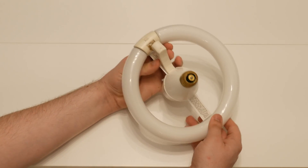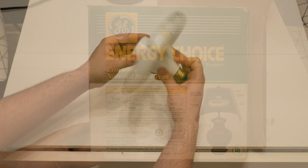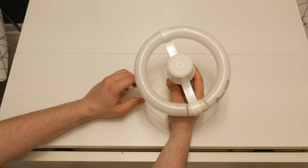Really forward thinking, and the box has some compelling info on the back. This unit appears to have never been put to use, as the lamp ends aren't darkened at all, and it's in the original carton.